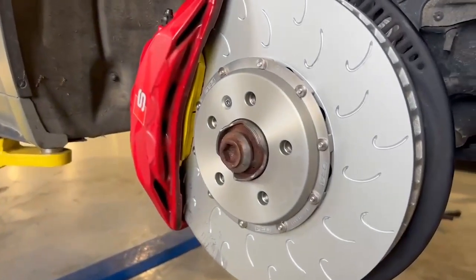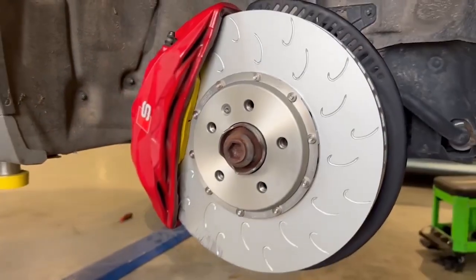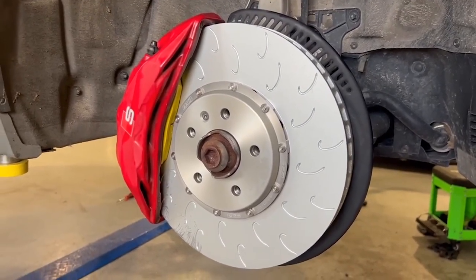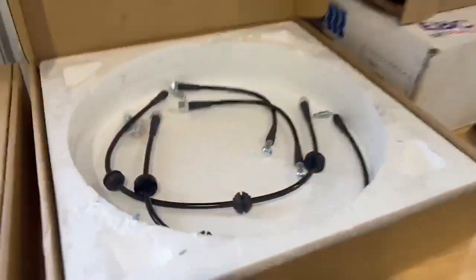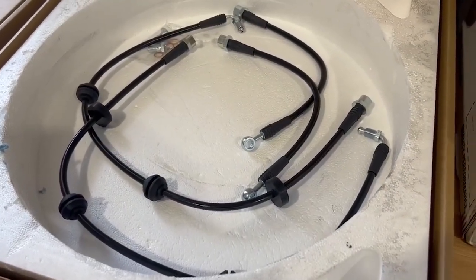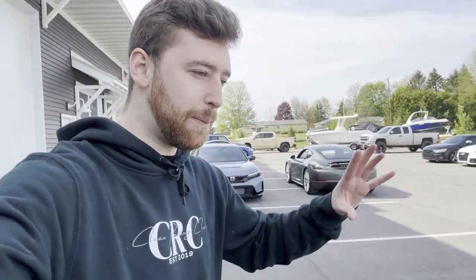Rotors and pads are installed — super excited to see how these perform. They look really nice. Next we're going to bleed the brake system, get the 034 lines installed, then break it in and do a little test drive.